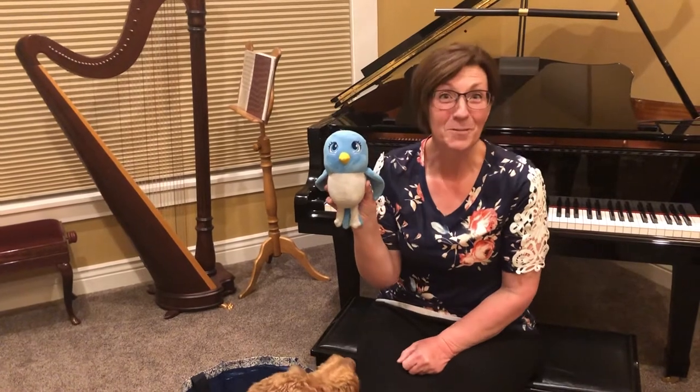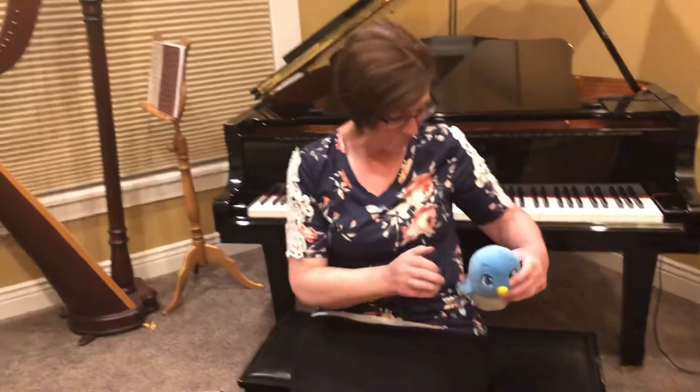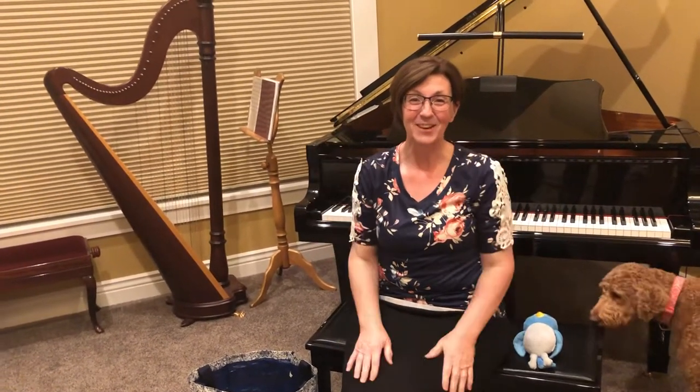We sang a song about a blue bird on my shoulder a few times ago, didn't we? We're not going to sing that song today, but we are going to sing about birds being in the trees. We'll put our little birdie right here. We're going to have leafy trees, and when the birds talk, we'll make the beak sound for the birds, okay? All right, here we go.